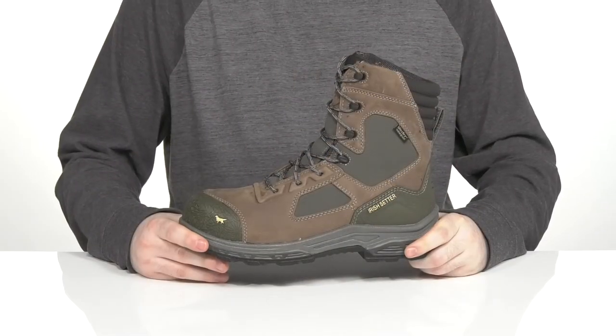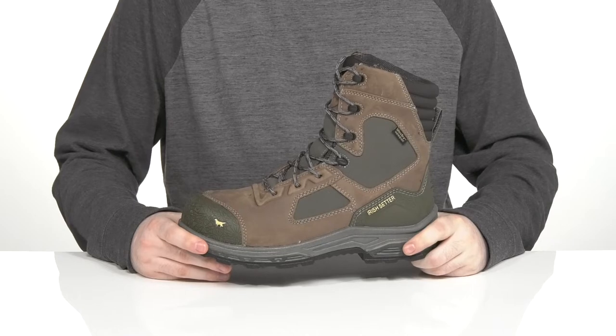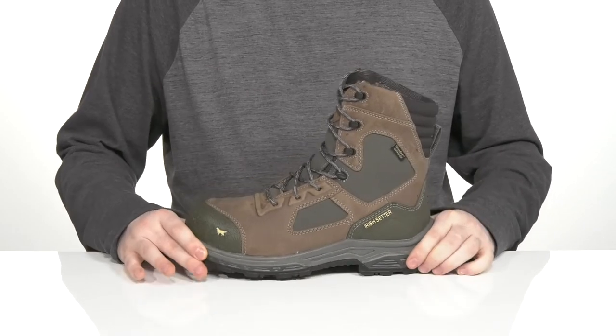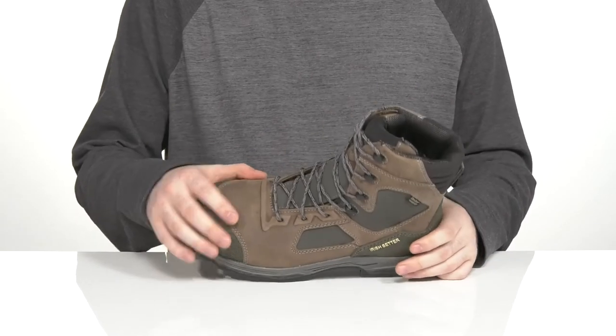Be ready for anything that life throws at you in this reliable work boot from Irish Setter. This silhouette is made with the ultra dry full grain waterproof leather upper. It's super strong with a clean look, using nylon underlays to keep it strong and reliable.